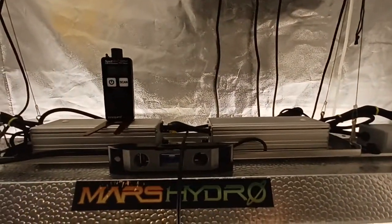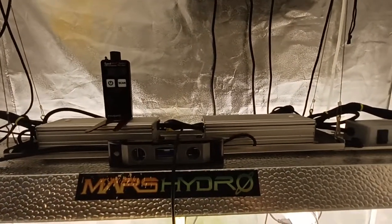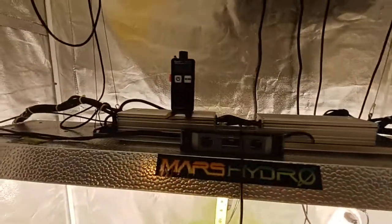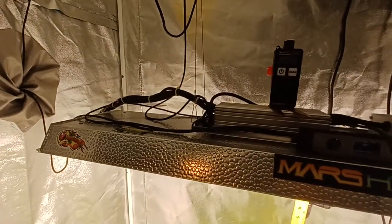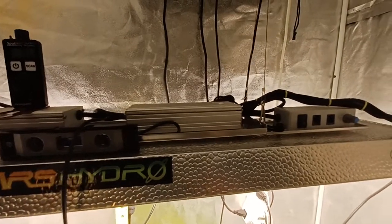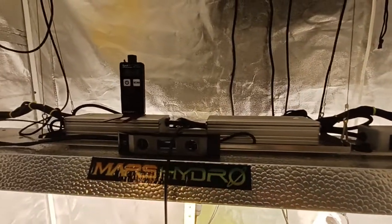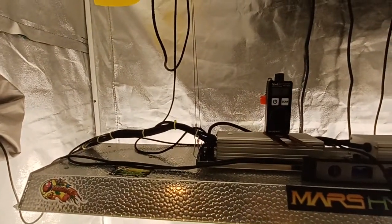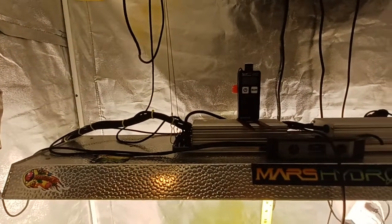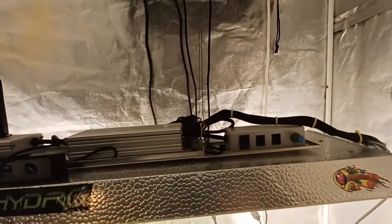Hey guys, I'm here to celebrate my one-year anniversary of having the Mars Hydro TSL 2000. I've had this thing running for over a year almost constantly, and I got quite a few grows out of it — all successful. Sometimes I go to my local hydroponic stores and mention I'm growing under Mars Hydro, and they all look at each other and snicker. But hey, proof is in the pudding — it's been running good for me.